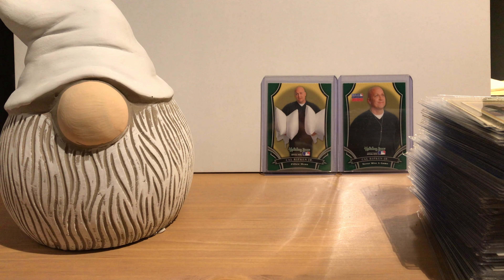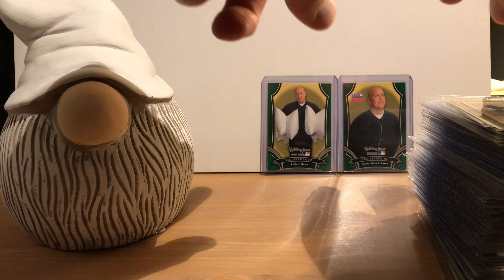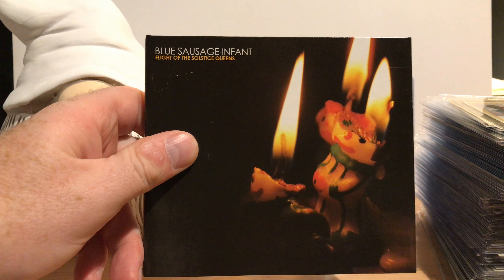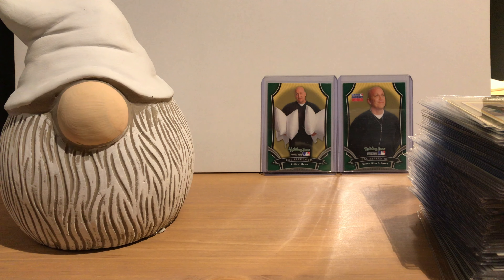Prior to 1974, Topps issued their sets through the year in a series of cards — maybe four or five series. The first series would come out early in the year, and by the end of the year Topps was competing with their own football and basketball products while still issuing their last series. So cards from prior to 1974 are worth a lot more because there are fewer of them.